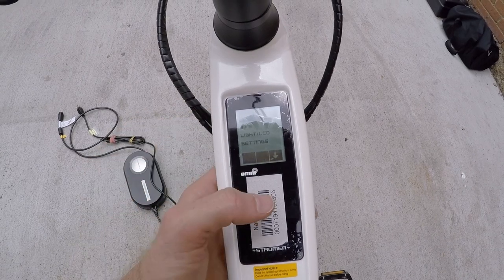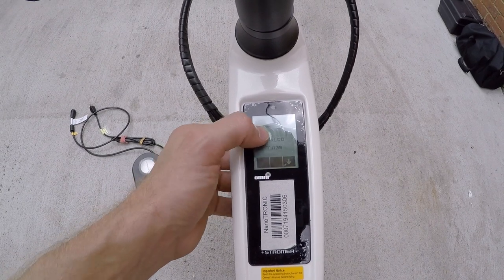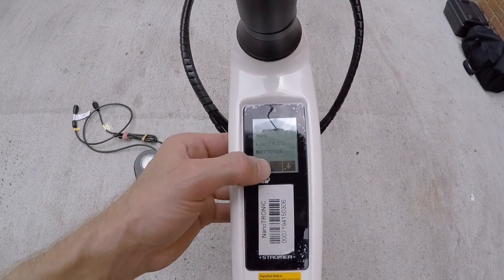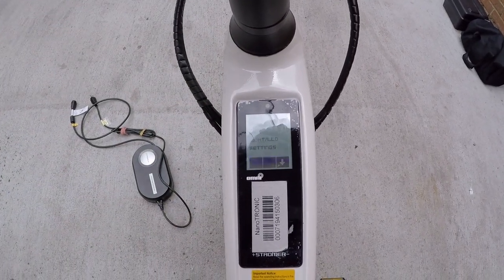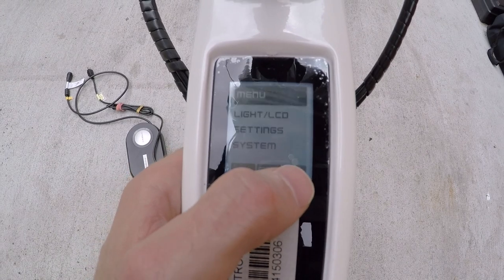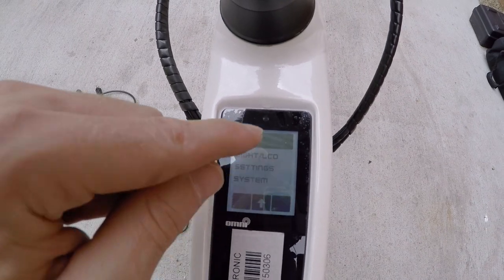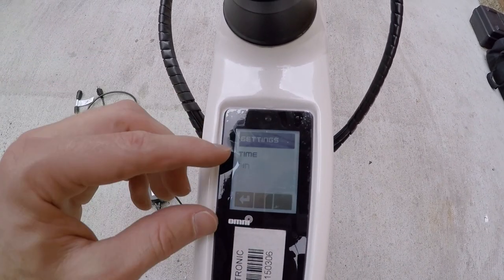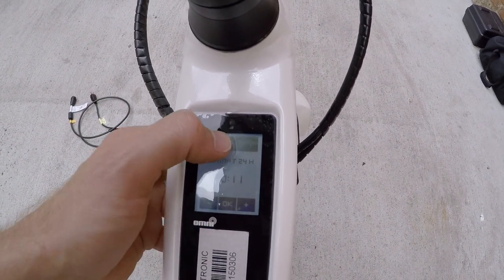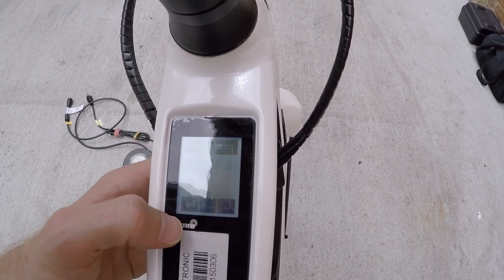Then there's the full menu with lots of options: bike settings, brake mode, torque systems, totals, light LCD — so you can adjust the LCD brightness. When you turn on the lights, the LCD becomes backlit. There's also settings for time and PIN — no pin is currently set. That's where you'd set up the lock.